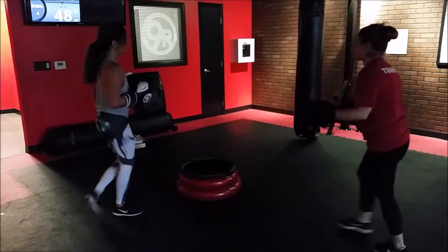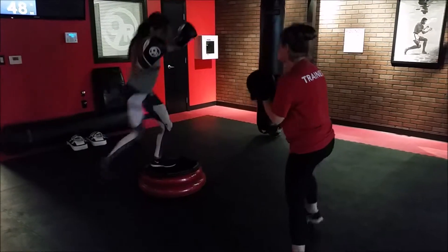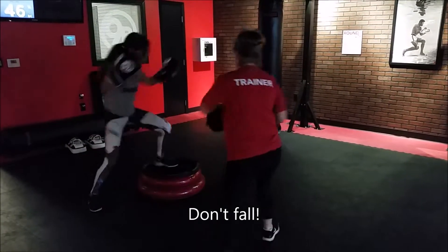Down. Up and over for 5 — right here, right here, for 5, and 4, 3, 2, 1.